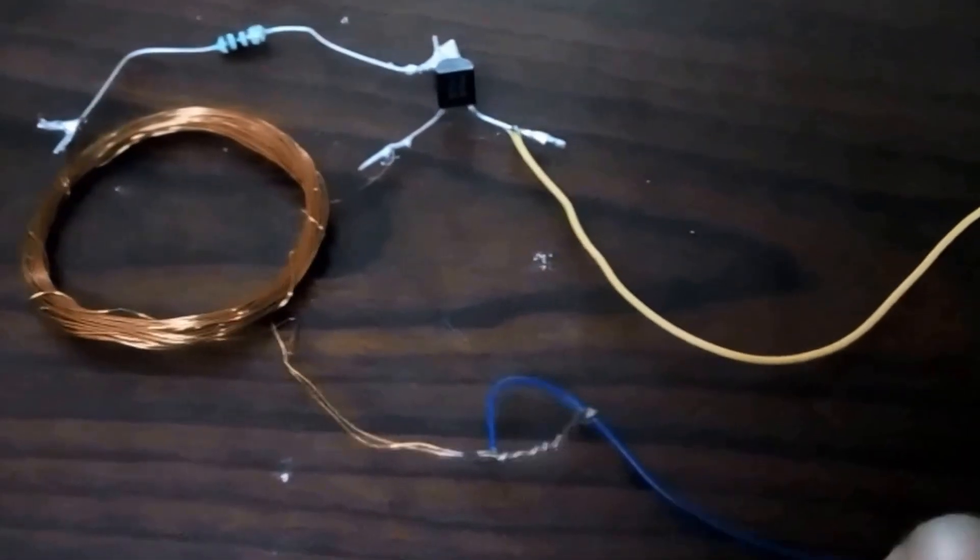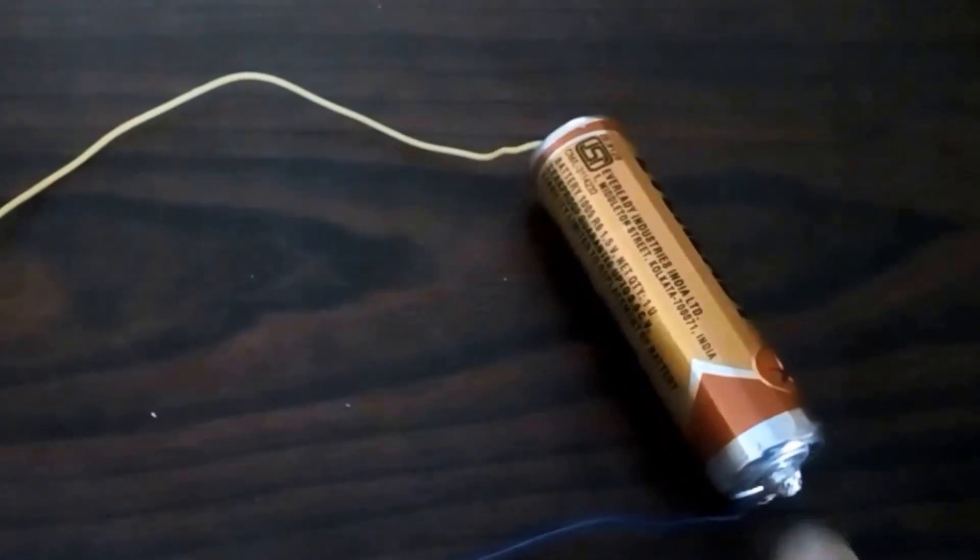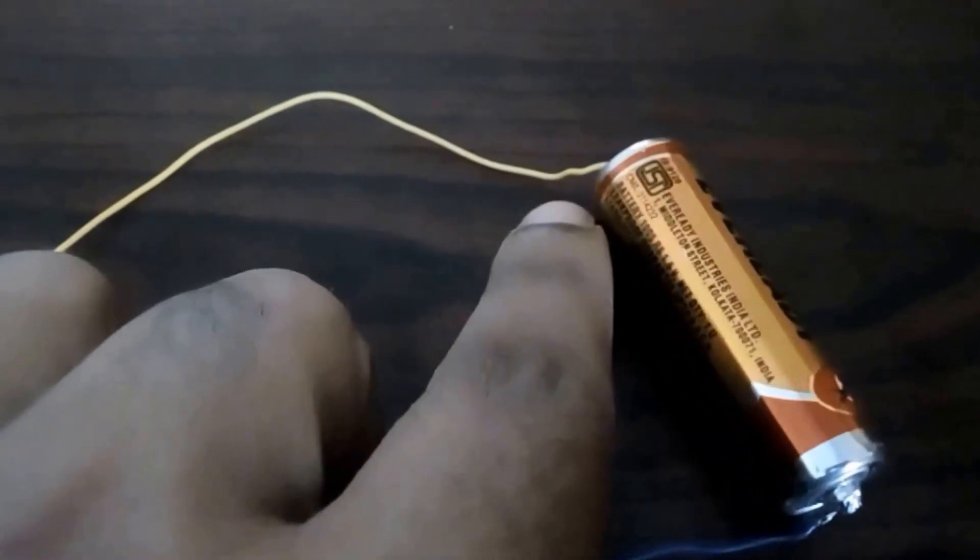We have to purchase thin copper wire and make 30 rounds in a circular coil. Then in the middle, meaning after 15 rounds, take a point and make another 15 rounds.